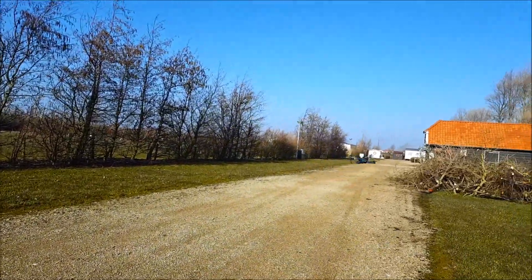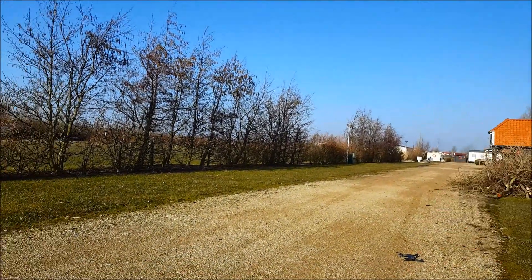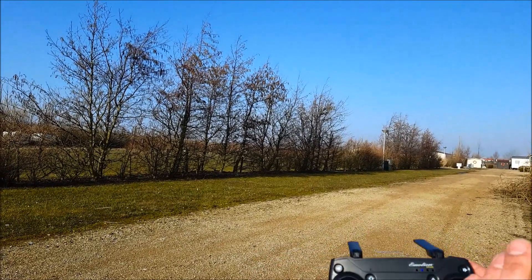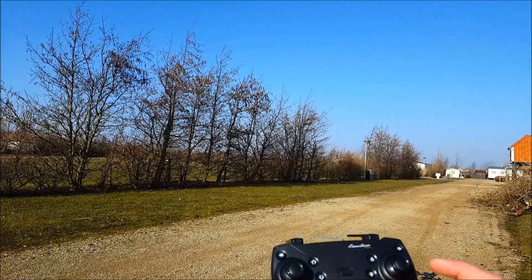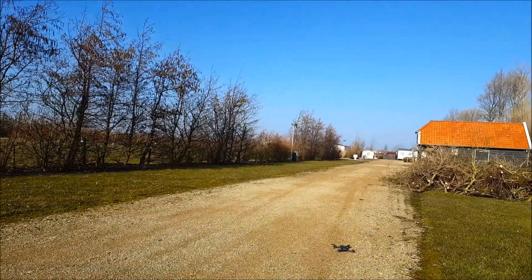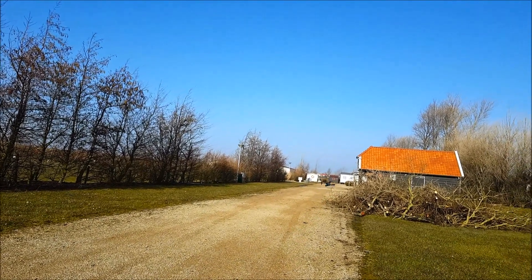So if you start with a one-key takeoff and the quadcopter drifts away — in this case it was drifting to the right and to the front — we're going to trim it to the left to counterbalance the rightward drift, and then trim it to the back to counterbalance the forward drift.